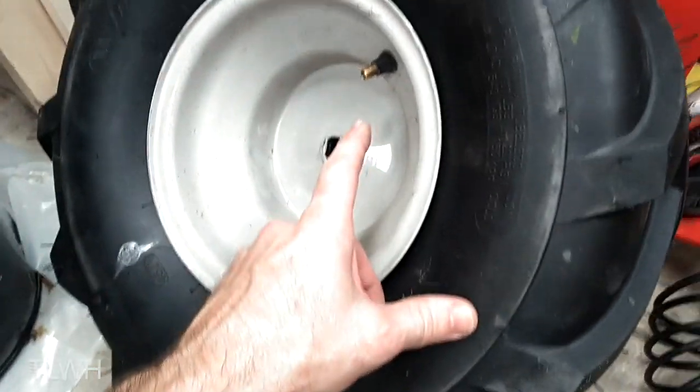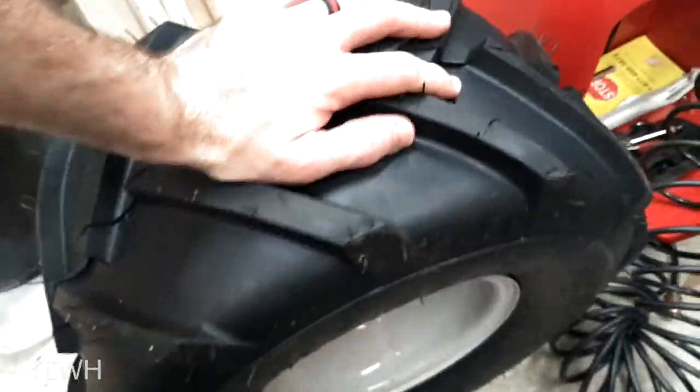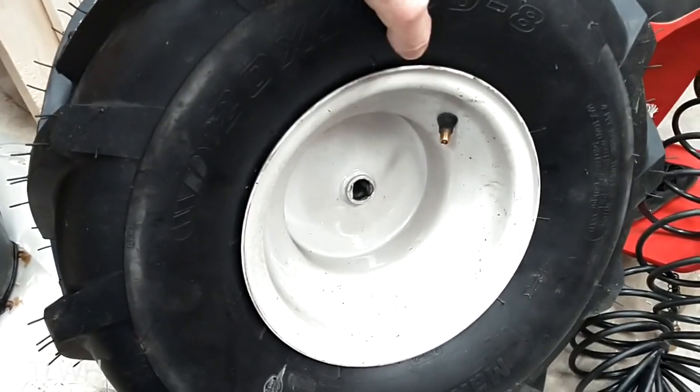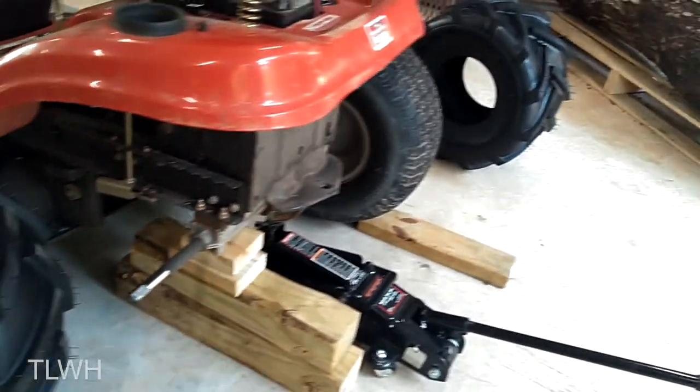Just put the silicone spray around the bead and it should help go in easier. Once you get the wheel on, we want to add some air to it so that it'll seat the bead all the way around the edge of the wheel. Sometimes if you push down on the top and kind of bounce it up and down a little bit as you're adding air, it'll seat a little bit easier. Now we just have to reinstall it back on the axle and then we can start on the other side.